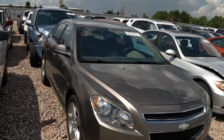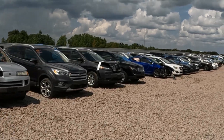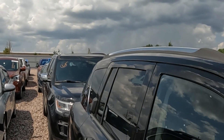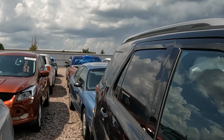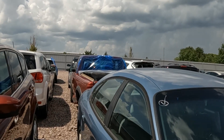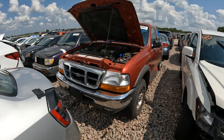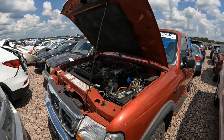Somewhere out here there should be a Ford Ranger. I think I found it. There it is — a 2000 Ford Ranger Super Cab, 4WD, 4.0L V6.